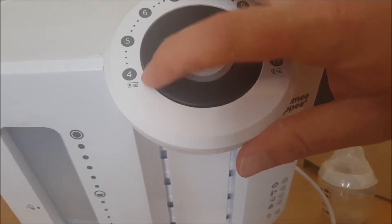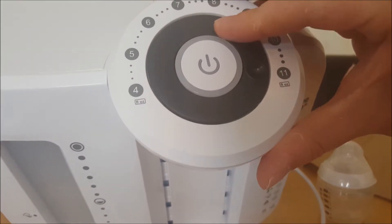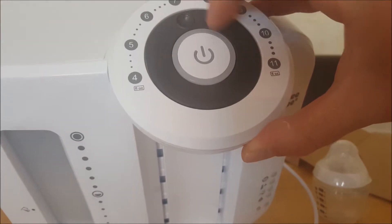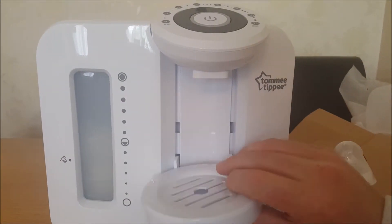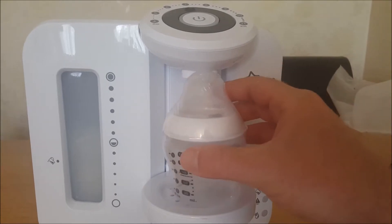On the top here you've got some settings in fluid ounces. You turn this around to whatever fluid ounces you want. Say you want seven — you press the button once it's filled up and it will dispense. You put your bottle under there and it'll fill it up.